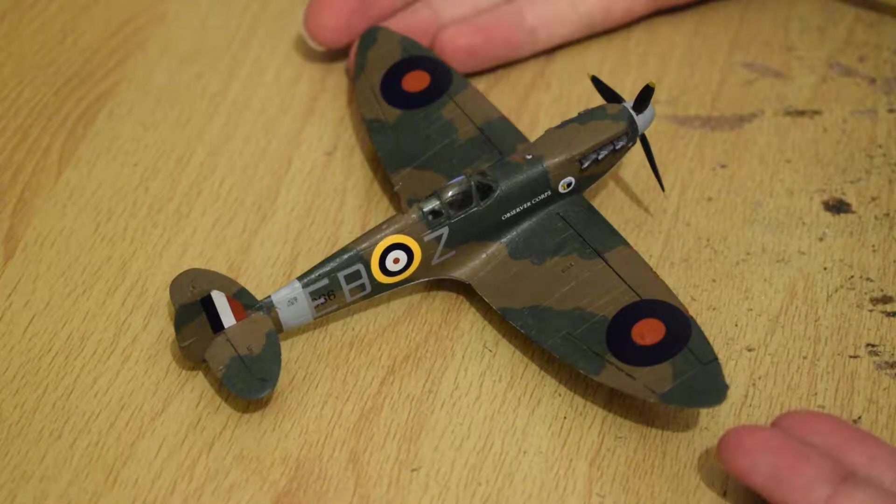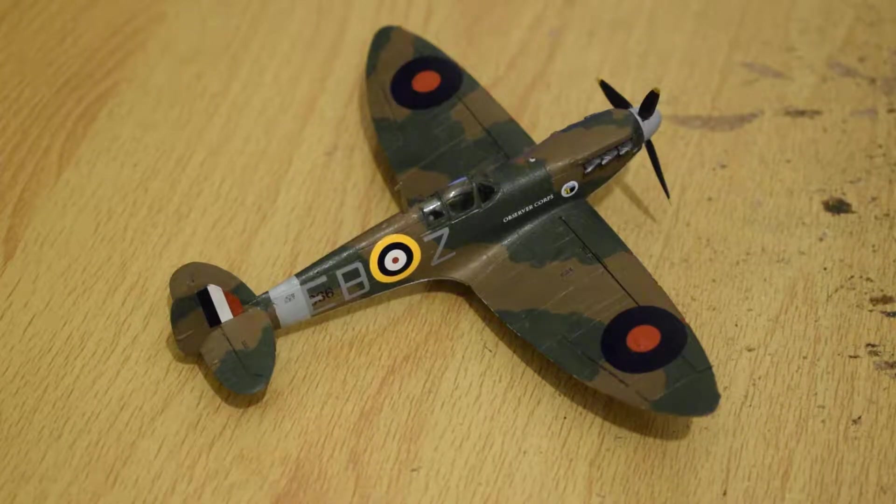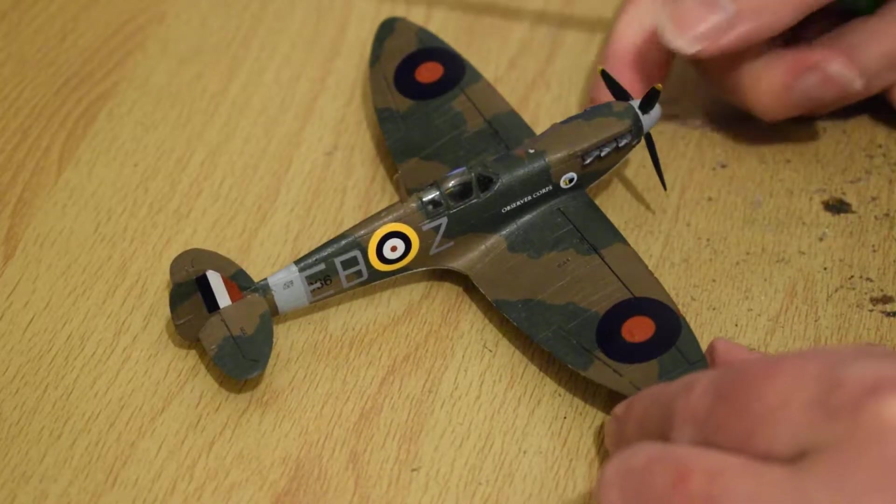It's an Airfix kit, 1/72 scale. The propeller goes around, just about.